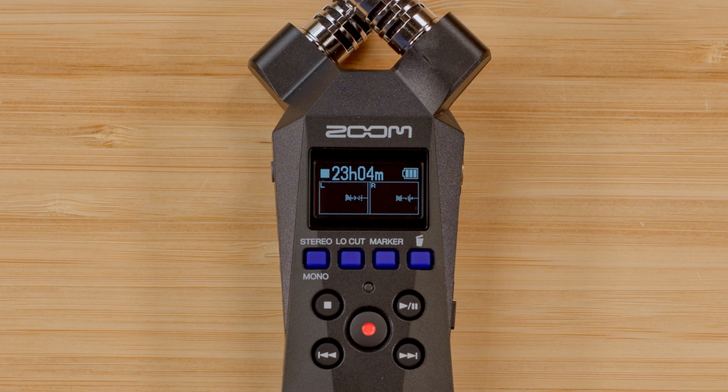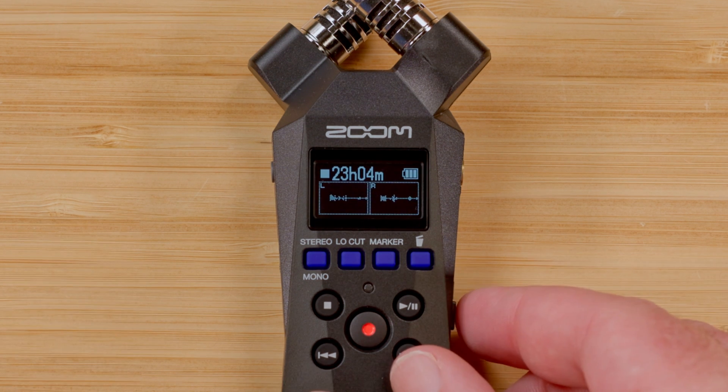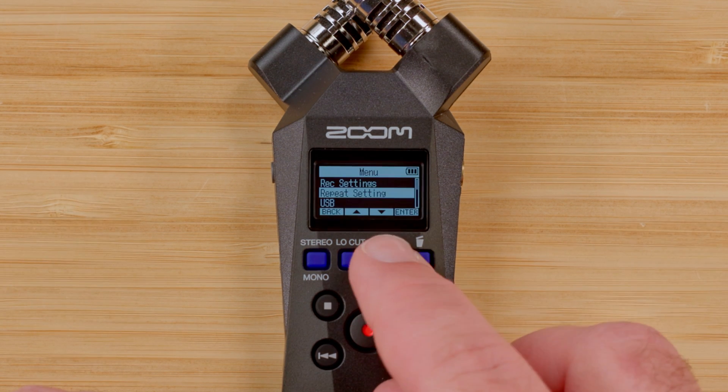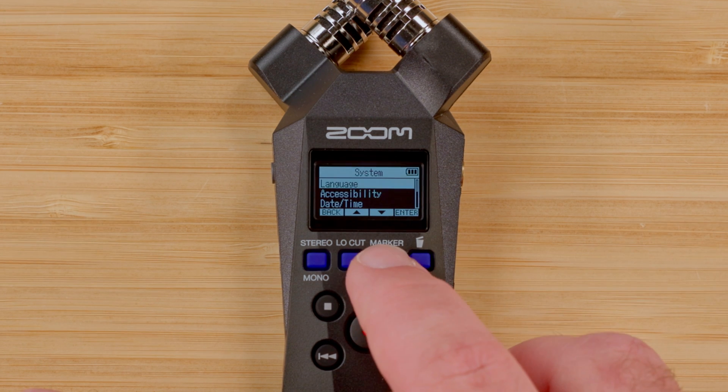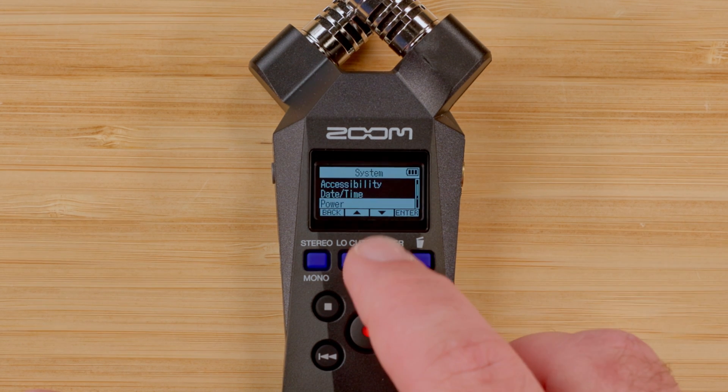Now, press the menu button on the right side of the device. Navigate down to the System menu, then press enter. Then navigate to the Firmware menu and press enter.